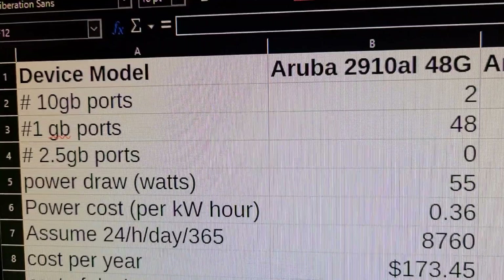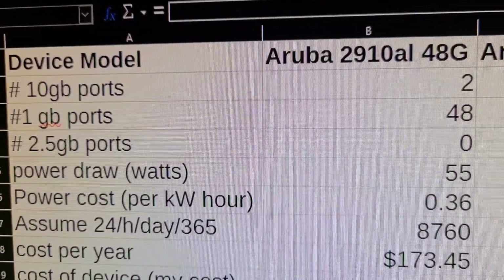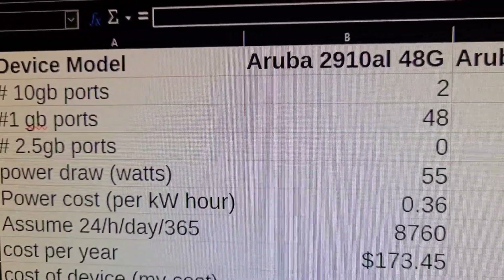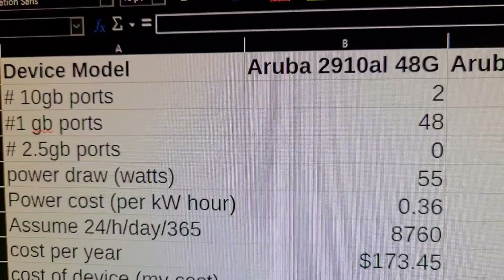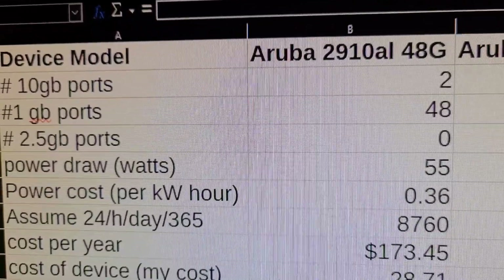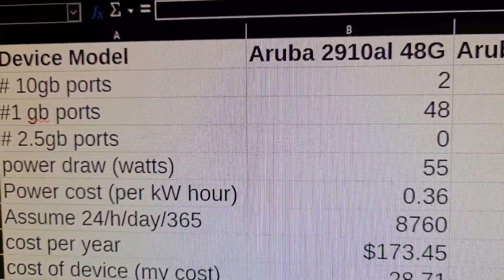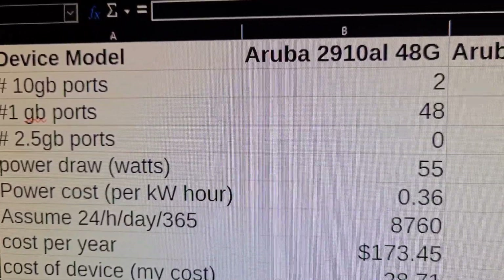If we crunch the numbers and look at what the features are and how much we're paying for them — the Aruba 2910 AL with two 10-gig ports and 48 1-gig ports pulling 55 watts — my cost is 0.36 kilowatt hours, and assuming I'm running it all the time, my cost per year is $173.